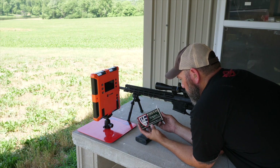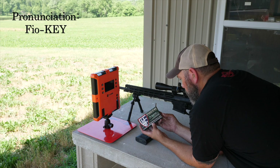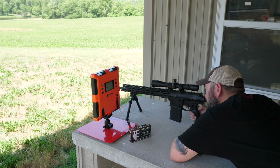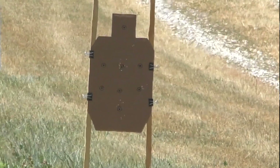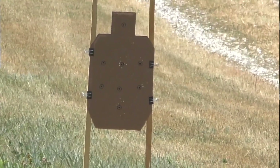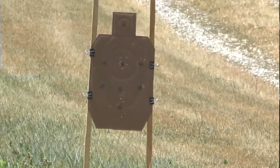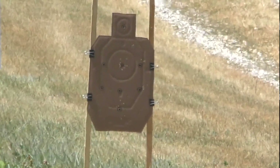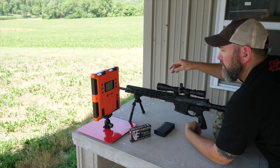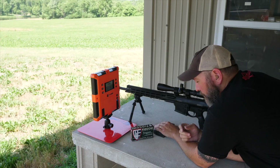For our third and final test ammo today, we've got the Fiocchi Exacta Match Rifle Ammunition. This is running the Sierra Match King 168 grain. On this one I'm going to shoot the top right dot. The Fiocchi Exacta is running at 2553 feet per second, with a standard deviation of 9 and an extreme spread of 22. Still not bad — that's right on par with the Federal Gold Medal Match.